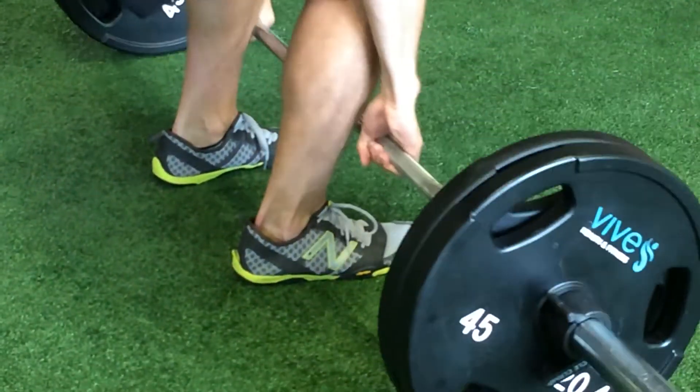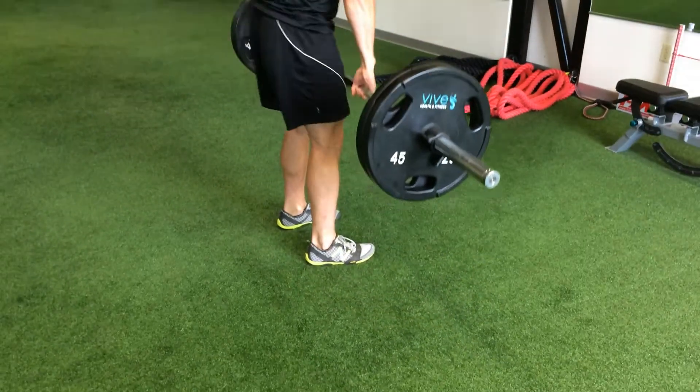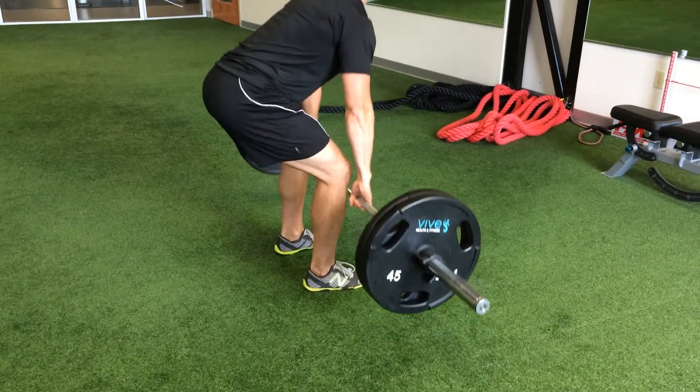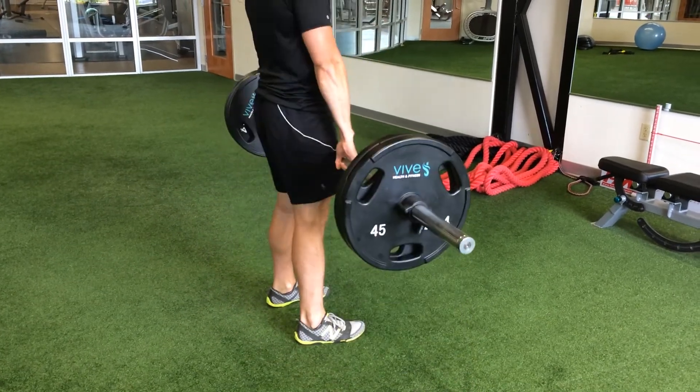In a traditional type shoe with a cushioned heel, you get a lot more forward lean and your foot is not as stable on the ground because there's a lot more give in that cushioned heel. Thanks Corey.